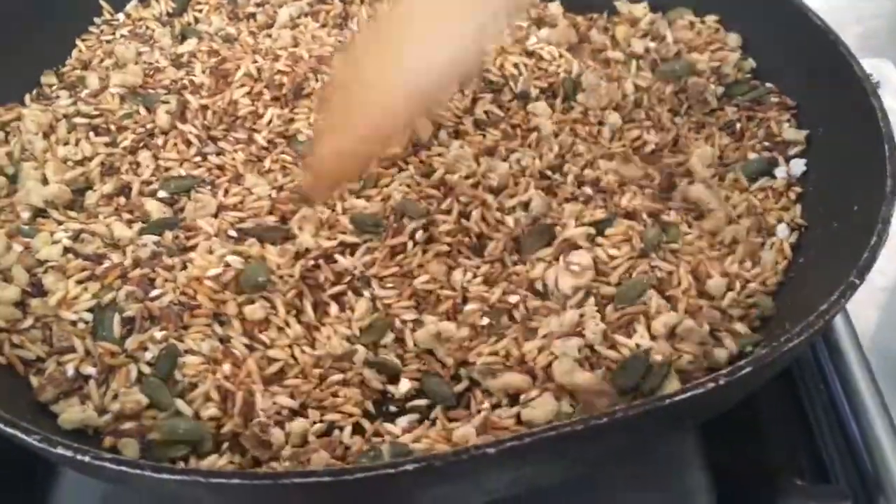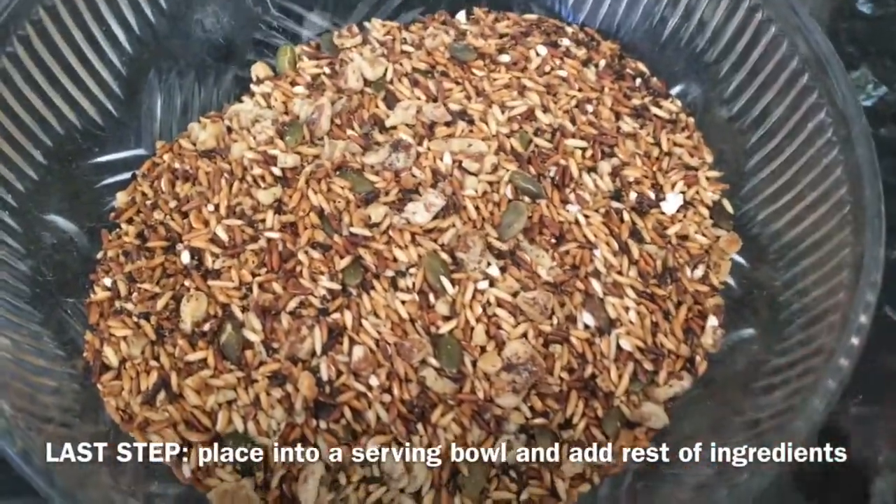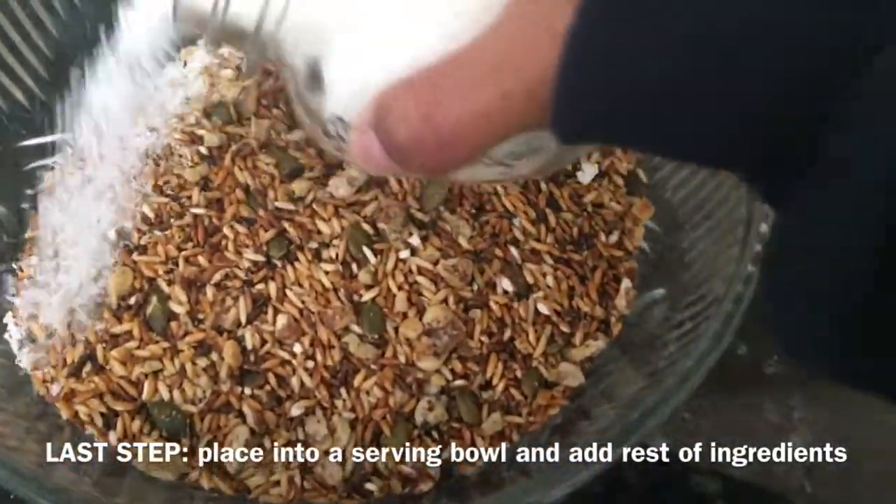Oh gosh, the aroma is beautiful. And welcome to placing it in a bowl — so then we get to the end where we add the yummy stuff.